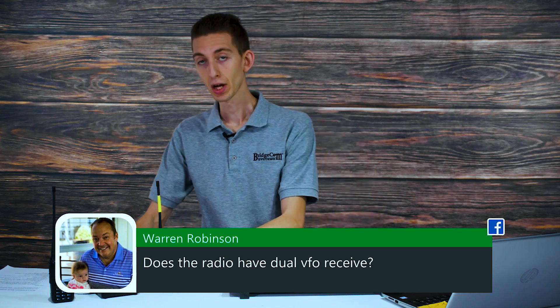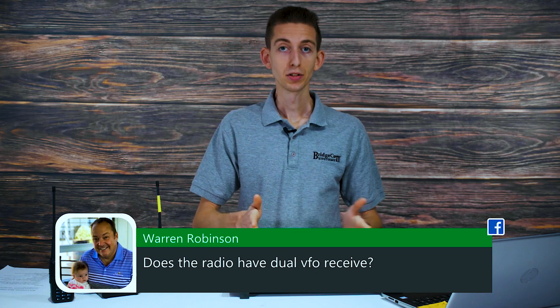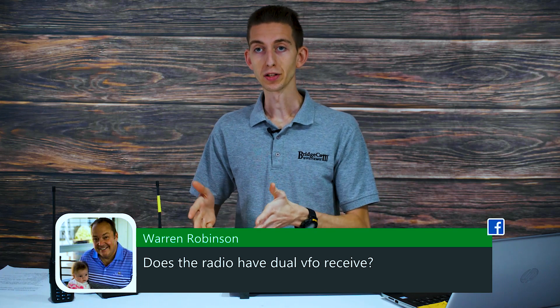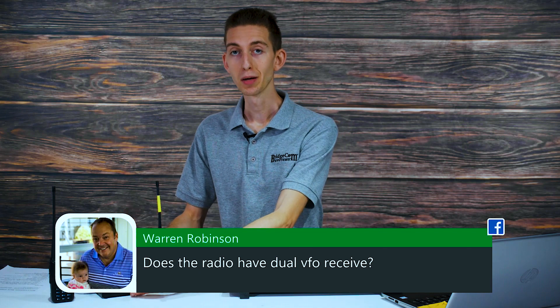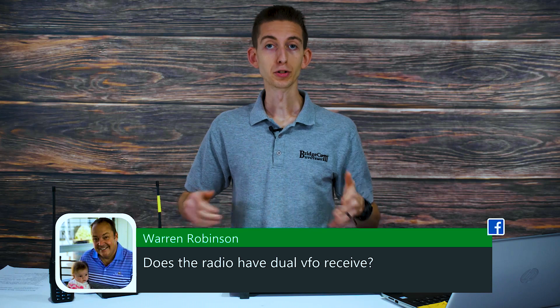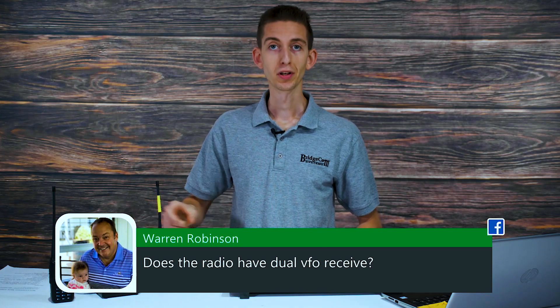For those of you with a SkyBridge radio — we get asked this all the time — if you want to get into DMR but don't have time to program it, we offer a plug-and-play package where you can take your radio and the SkyBridge and get everything set up for you, without spending a couple hours programming.